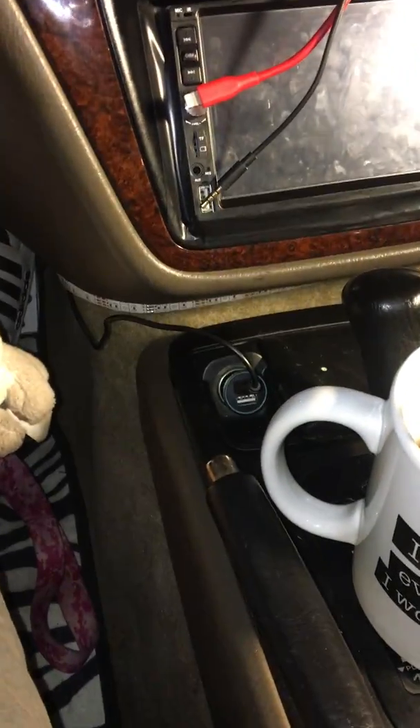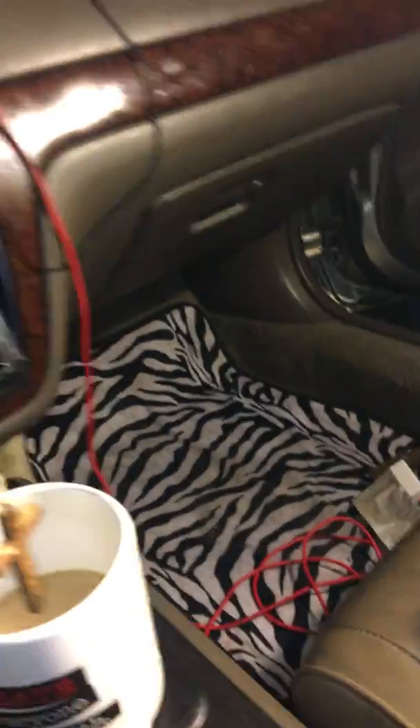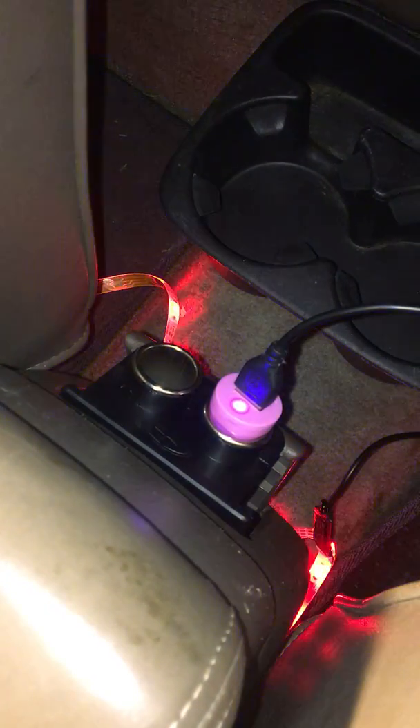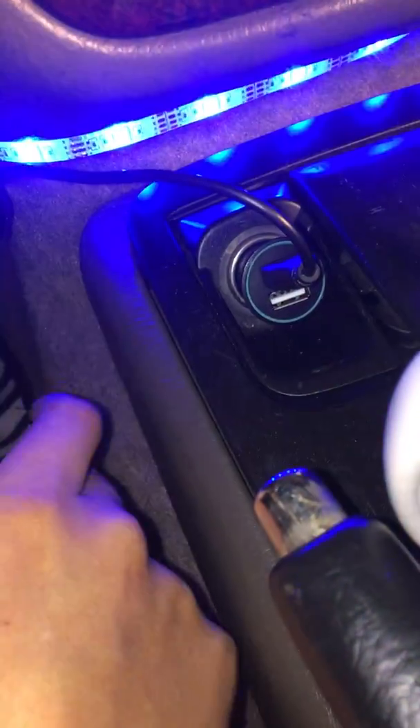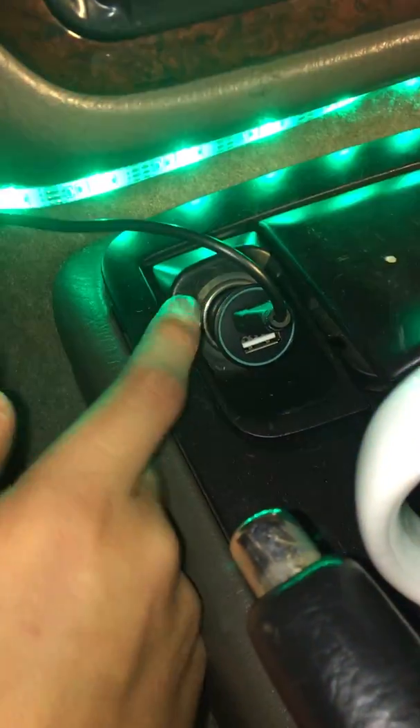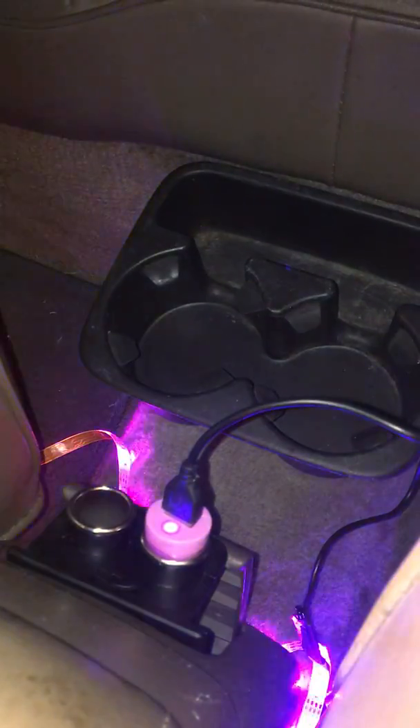I'm done with the power outlet job. The lights in here work. Let me show you guys — go ahead and plug up the ones back here, lights work. I had made a custom power outlet, bought these at Walmart for like six bucks. I put them in, wired these up to the outlet, built a ground to a bolt with a little wire, stuck it in the power outlet housing, and got the lights to work.